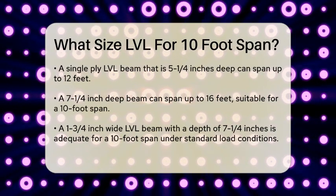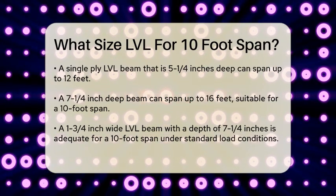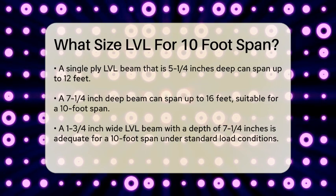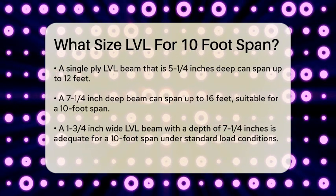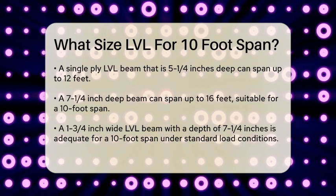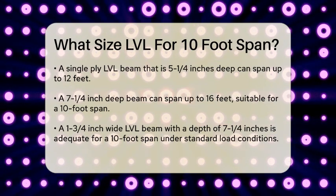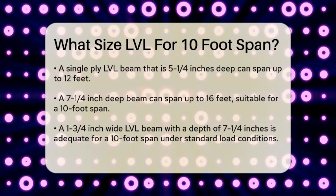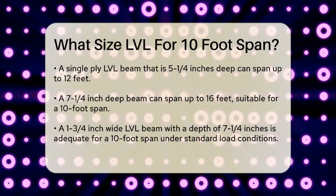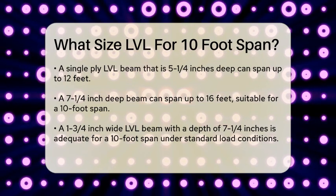For a single ply or 1-3/4 inch wide LVL beam, here are some general guidelines. A beam that is 5-1/4 inches deep can span up to about 12 feet, but for a 10-foot span you would need something slightly less. A beam that is 7-1/4 inches deep can span up to about 16 feet, which is more than enough for your 10-foot span. So for a 10-foot span, a single ply LVL beam that is 7-1/4 inches deep would be more than sufficient.